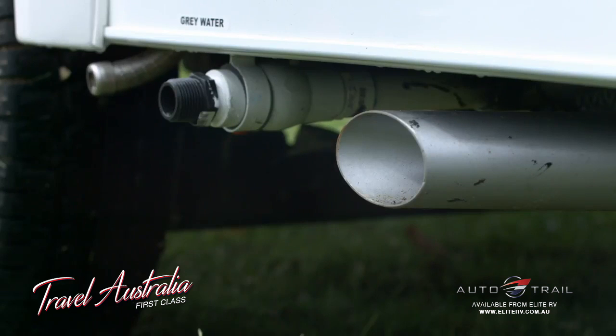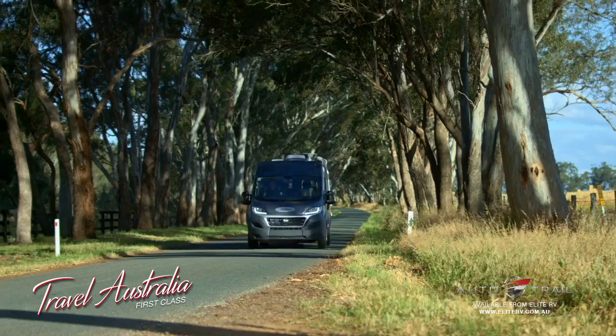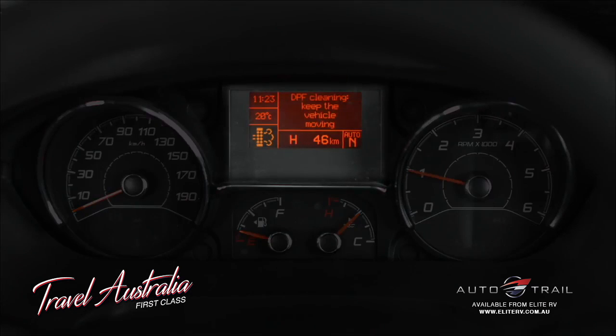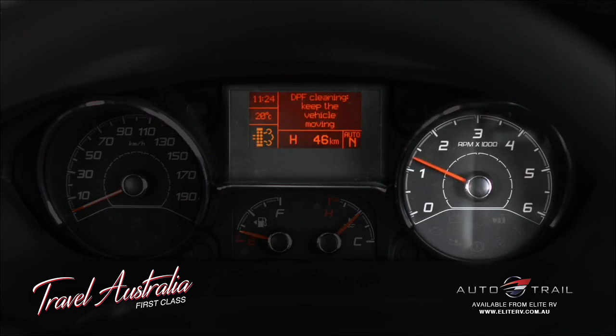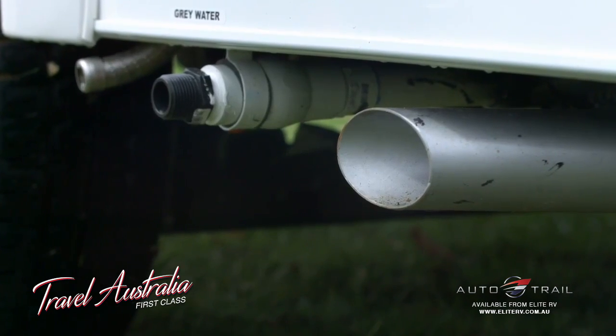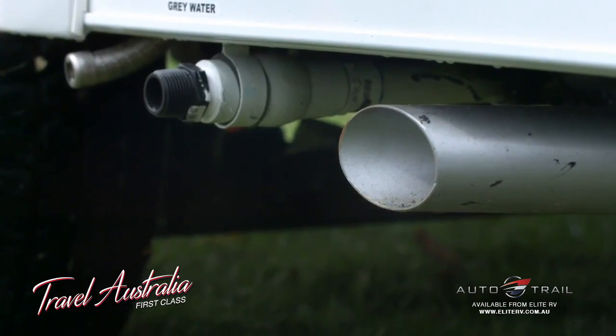Your Fiat Ducato is equipped with a diesel particulate filter or DPF. This system is state of the art and removes all visible particles from the exhaust gas. In most circumstances, the DPF self-cleans while you drive the vehicle and requires no input from you. While the DPF is self-cleaning, you may notice a limited increase in engine RPMs, the activation of the engine fan, a limited increase in fumes, and higher exhaust temperatures. These are not faults and they do not affect vehicle performance.